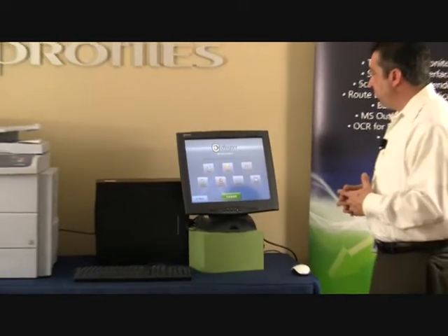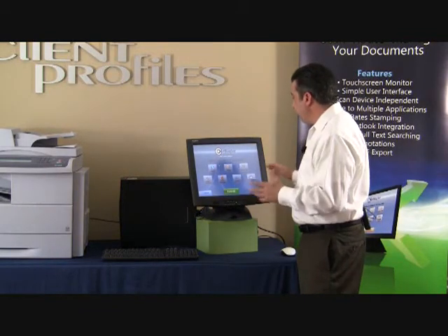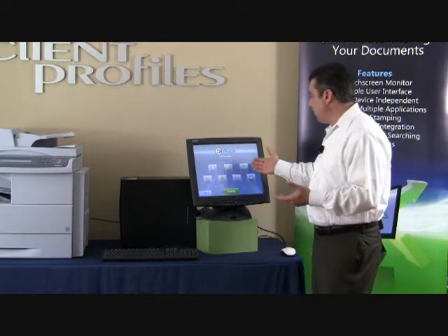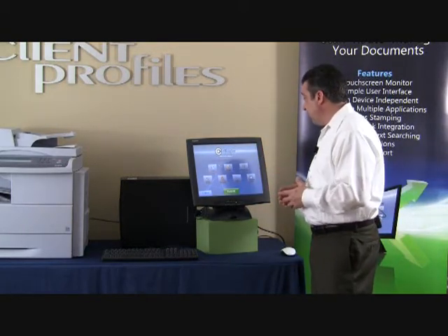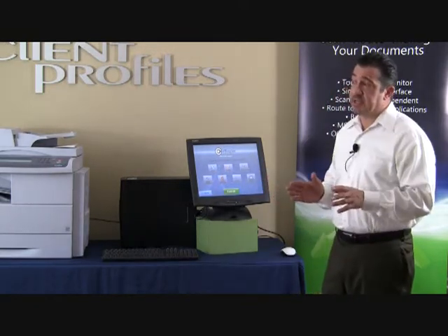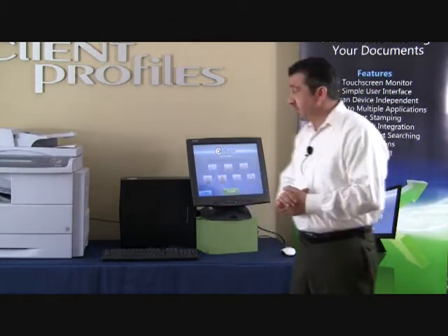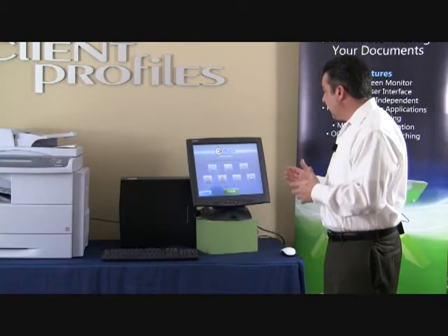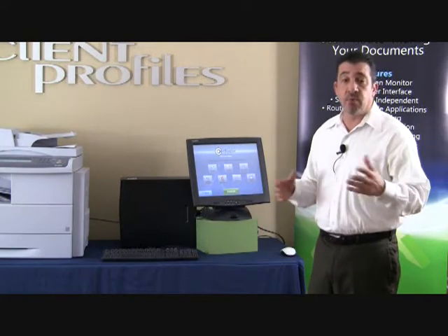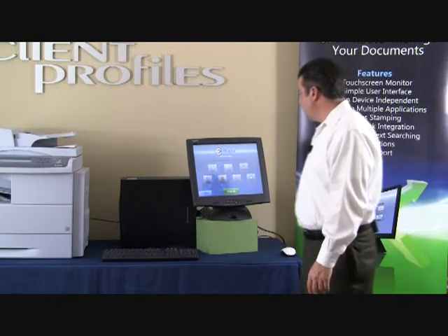eRouter is very simple to route documents to several destinations. You can also print directly from here, burn directly to a CD, or hold the document for later. The hold feature is great if you're hiring someone just to do scanning but they don't know where to send the document. It can be held for the person who knows where it needs to go, and they can work on it at the scan station or at the desktop, since desktop software is also available.